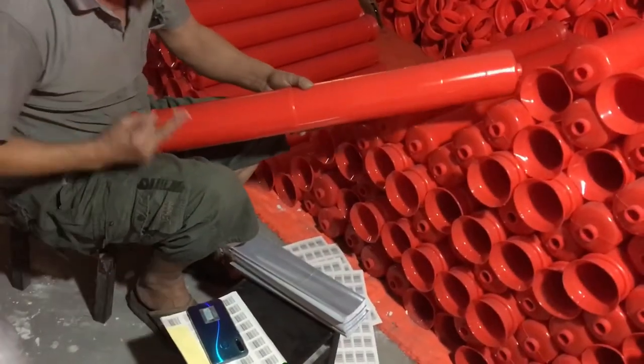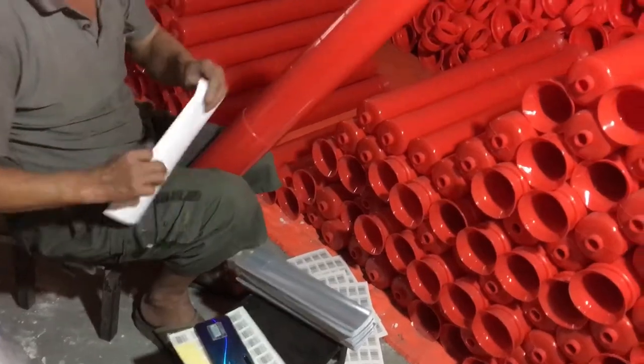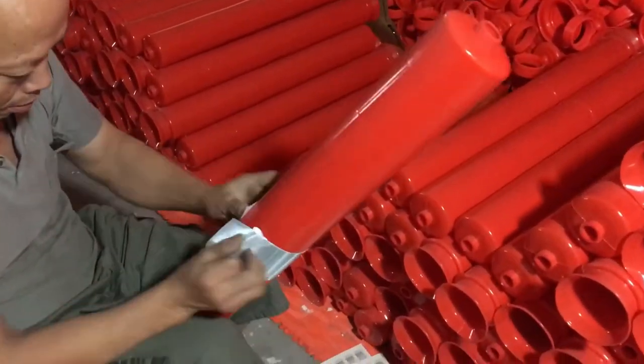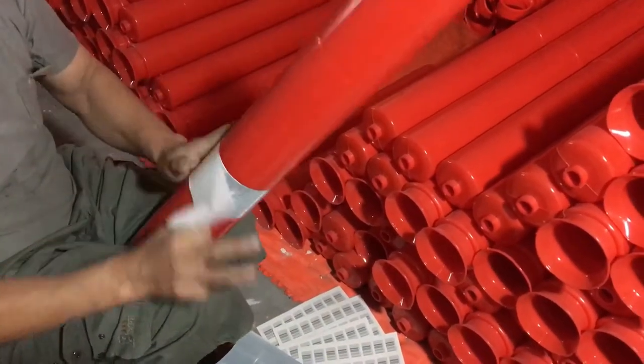Hello, welcome to our Hengxin video. Today we are introducing our EVA warning ballad WB603. This video is showing you how we put our reflectors on the ballad.